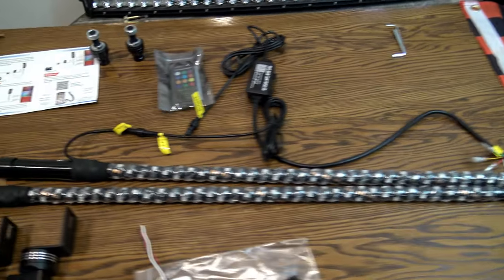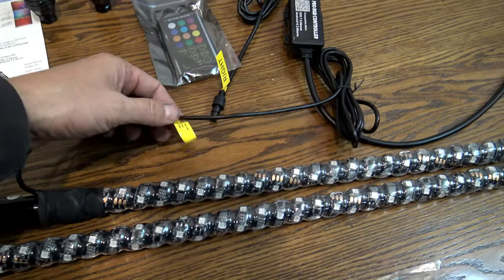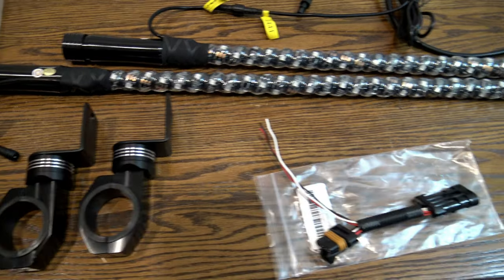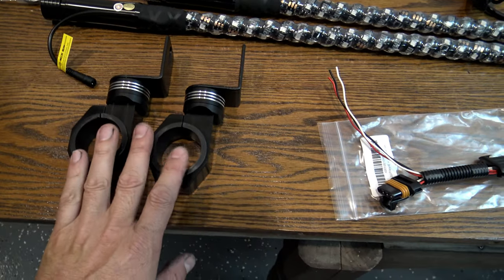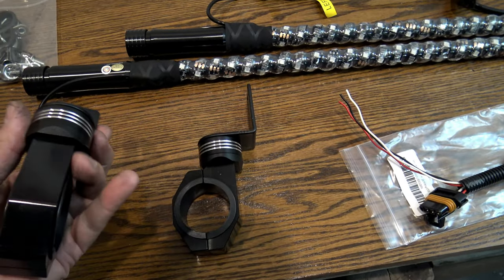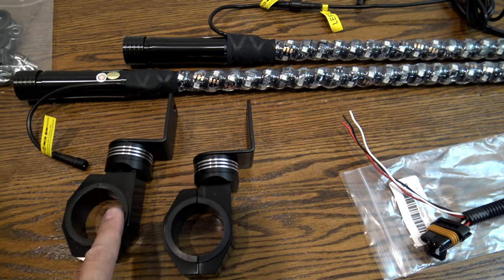Let's go over what comes in the package. For the combo you get two whip lights, and they are marked right and left — I'll show you why later. You don't get the mounts; they do offer a version that comes with mounts, but I didn't think I'd need them. I ordered these off Amazon and I'll show you the link in the description.